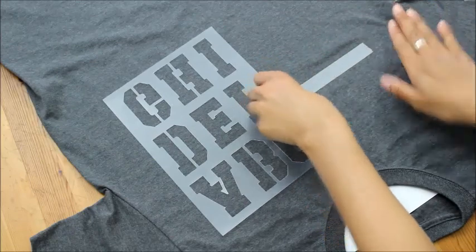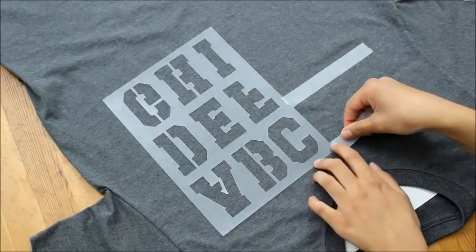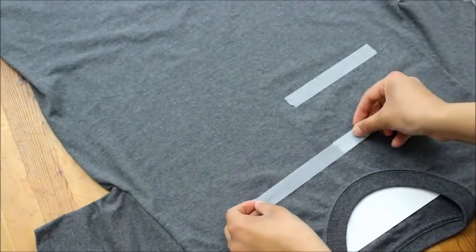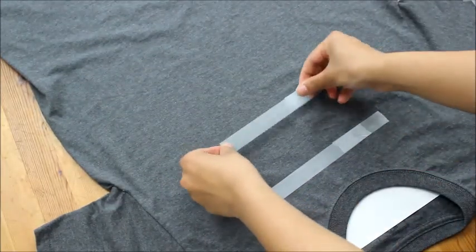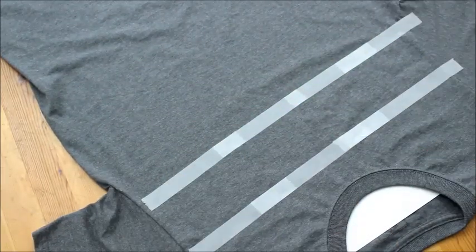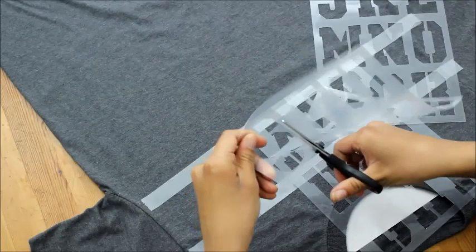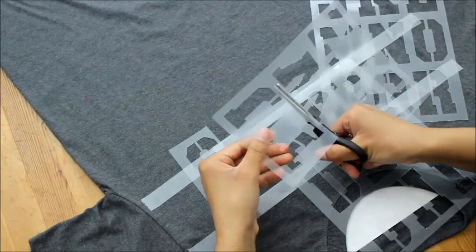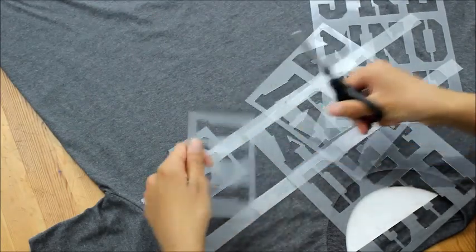First, I'm using the tape to give myself a guideline for the lettering. I bought this t-shirt at Walmart for under $4. You can check your own closet or your parents' closet for plain t-shirts, or you can even go to the thrift store because they have lots of plain t-shirts for a great deal. The stencils came in sheets like this but I cut them out to make it easier to lay on the t-shirt.